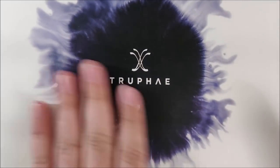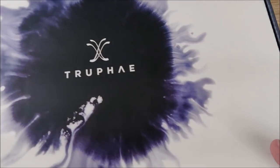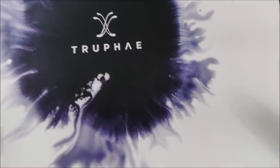So I just want to take a look at the box real quick here. It does say Trofei — I really hope I'm pronouncing that right. On the front and on the side here it says 'Incredible' — the Incredible Pen Box. I think that is it. So let's go ahead and open it up.